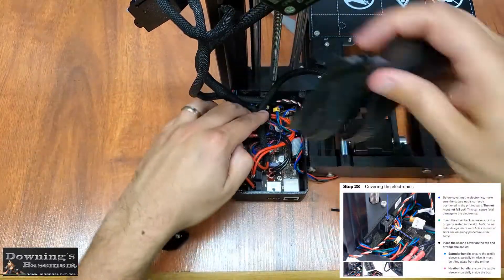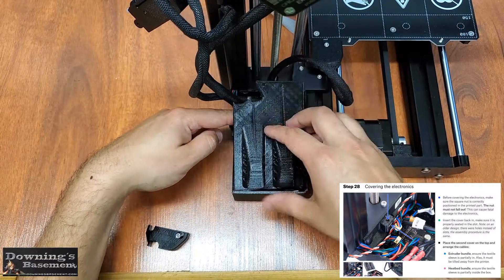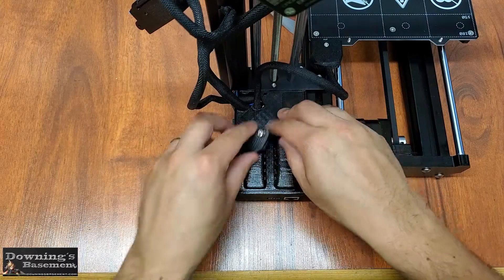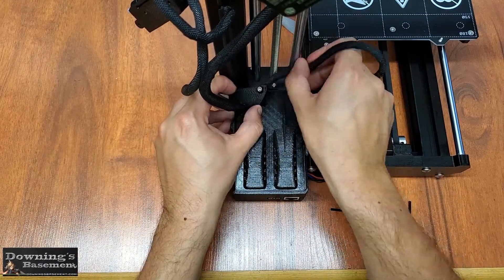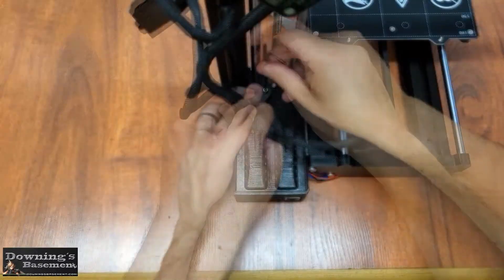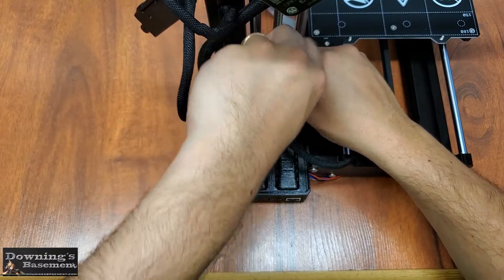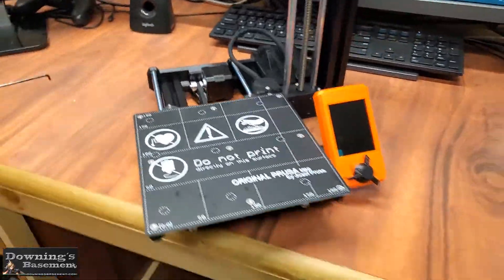Now putting this cover back on was a little bit more difficult because of the filament sensor, which basically added just another obstacle to get around. Basically all we're doing here is lining up each cable with its respective cut in the cover, and then screwing it back down. It does take a fair bit of finagling to get everything to set right, and even more to get the screw in place. But it does all fit. And once that screw is locked down — congratulations! We have officially completed the assembly of a Prusa Mini, in a very abridged and ridiculous fashion.